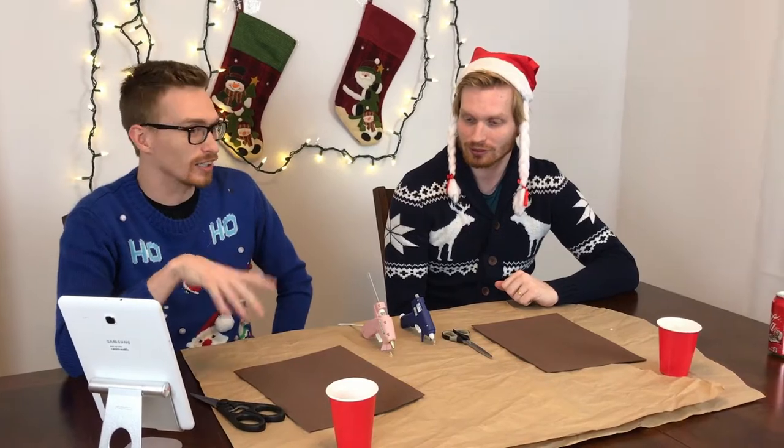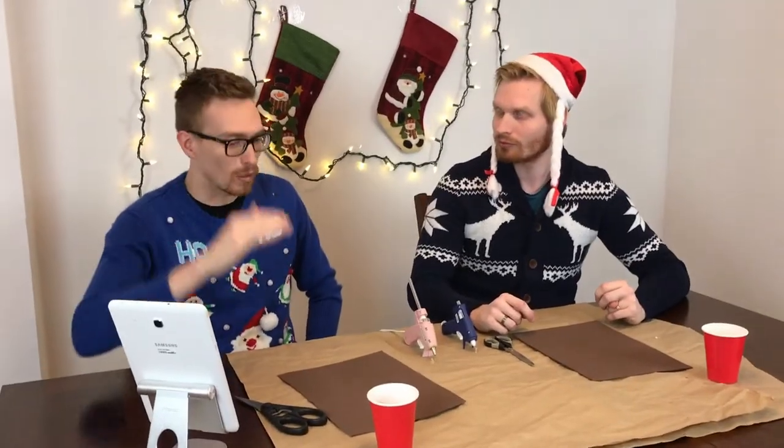Welcome back to a Christmas edition of Incredibly Adequate. We're going to be making some wonderful crafts with no knowledge upfront about what we're making. How do we know what we're making if we don't know what we're making? We don't, but what's going to happen is that we've got instructions prepared by the producer. Each instruction we're going to go one by one and we have to follow the instructions going in blind. We don't know what the end result is supposed to be.